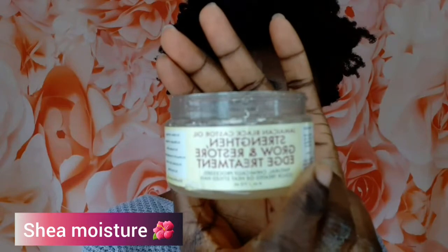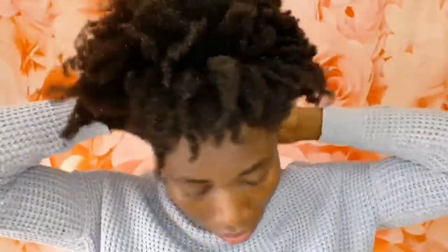Just mess it up with your hand — try to finger detangle, just use your hand to comb it. So this is my edge control. This is the Shea Monster edge control. I'm just going to add a little bit to the front of my hair just to make it shine, because this edge control has a lot of shine on it. It's not really going to lay my edges down, but I just like adding edge control to my edges sometimes.